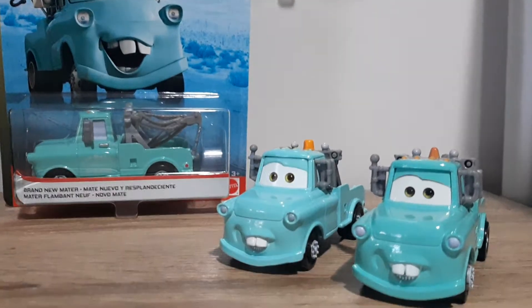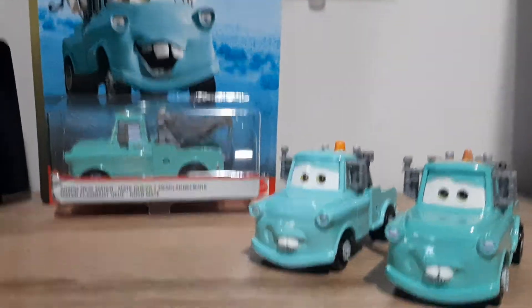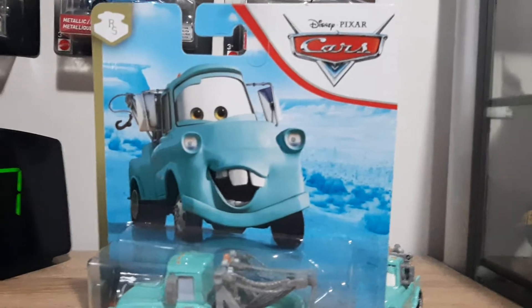Hello YouTube, welcome to today's video. We will be taking a look at brand new Mater, reviewing him today. Let's start off by taking a look at the packaging — as always, 3 plus material. Brand new Mater die cast, with Disney Pixar Cars artwork and a Radio at the Spring Sligo blue desert background.